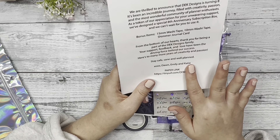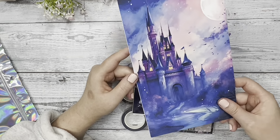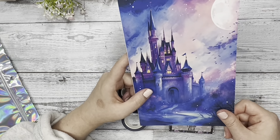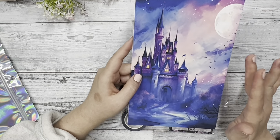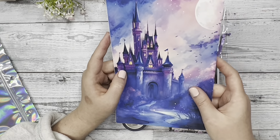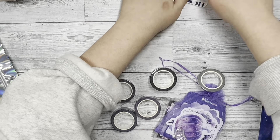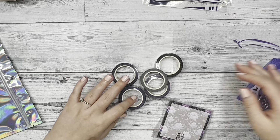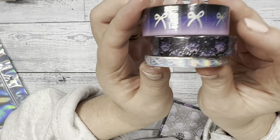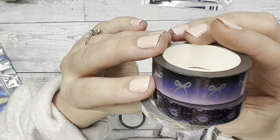And then on the other side it says October. We are thrilled to announce that D.E.K. Designs is turning eight. It's been an incredible journey filled with creativity, passion, and the most wonderful community of planner enthusiasts. As a token of our appreciation for your unwavering support, we've designed a special eighth anniversary subscription box and we can't wait for you to use it.